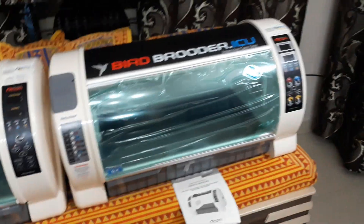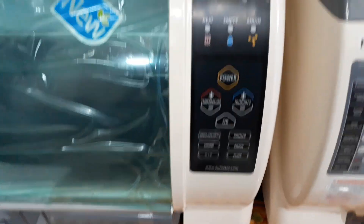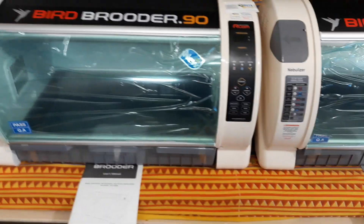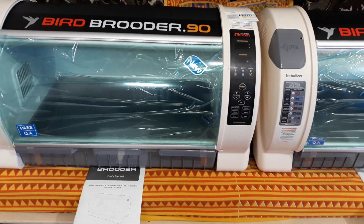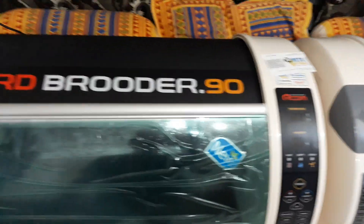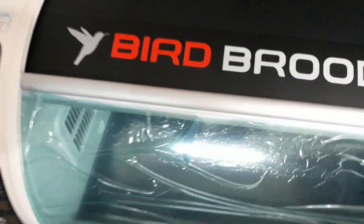I have kept both machines side by side to show you all. There are no major changes — just the front panel has been slightly changed in the Bird Brooder.90. This is the older version, Bird Brooder ICU. Let me first switch on the new 2019 version, Bird Brooder.90.